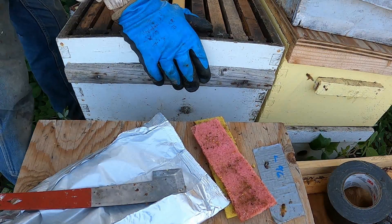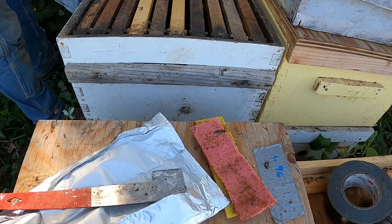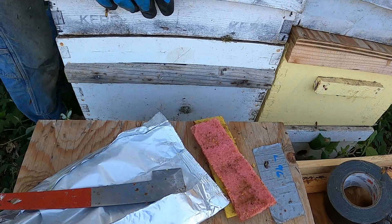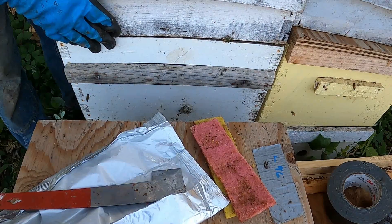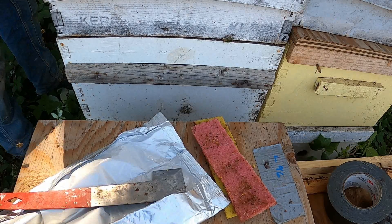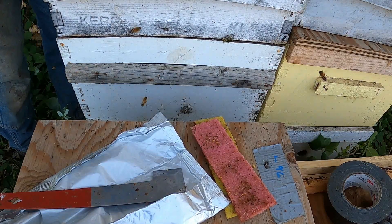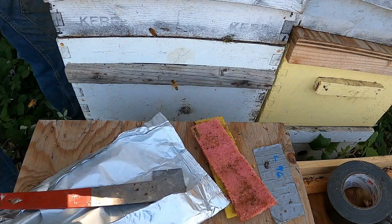This extra deep will give them some more space to spread out in. I'm going to put the super back on top that they had — it has a little bit of food in it but not much, so they'll still have some feed. And there we go — these have been treated for mites.